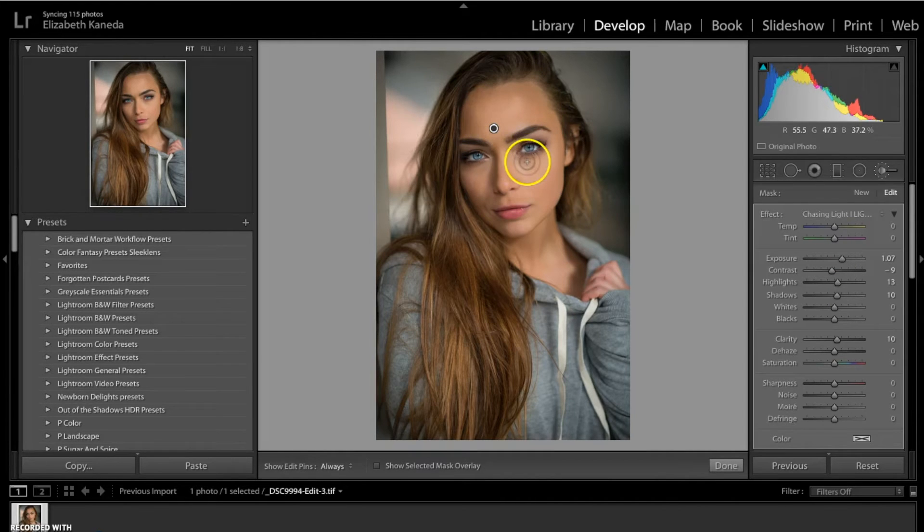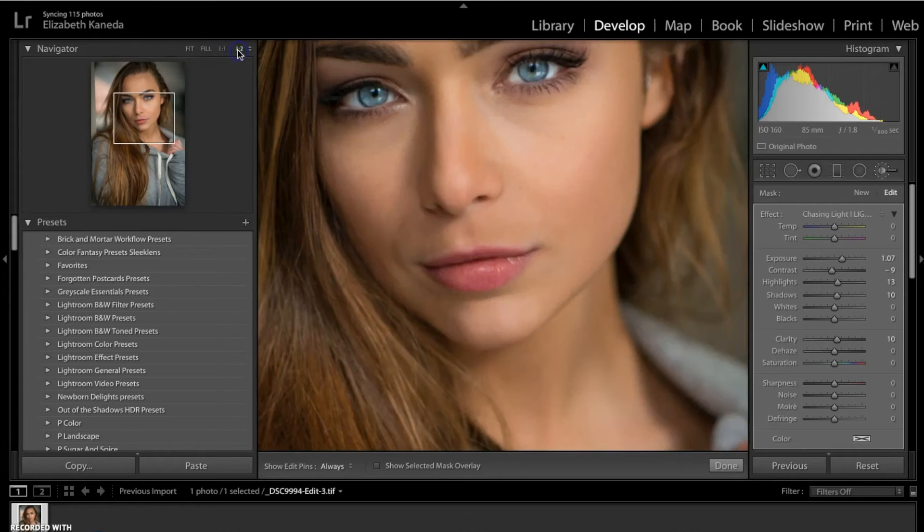You do an inverted triangle on the forehead, and then you do another inverted triangle right under the eye. You're going to highlight the chin here, the Cupid's bow right in here, and the bridge of the nose. Some other things that I like to highlight just to make them stand out are the center of the bottom lip here and a couple of the muscles in her neck here.